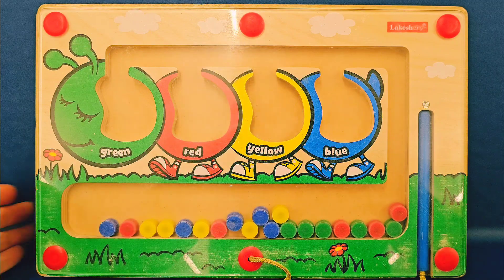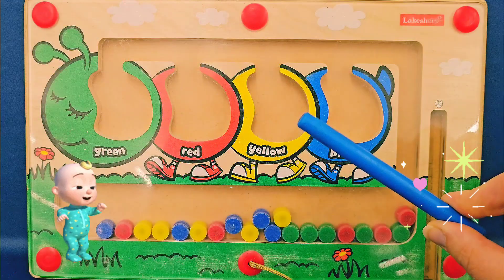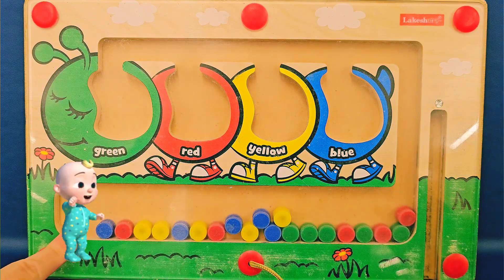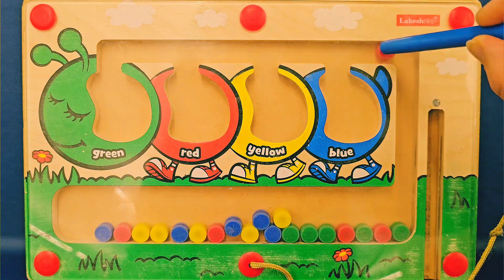See this blue stick over here? I'm going to pull it out right now. It's very, very special. On the tip, it's a magnet and it will connect to the colorful circles here. We can drag them and pull them up to the top. Watch, look at this.